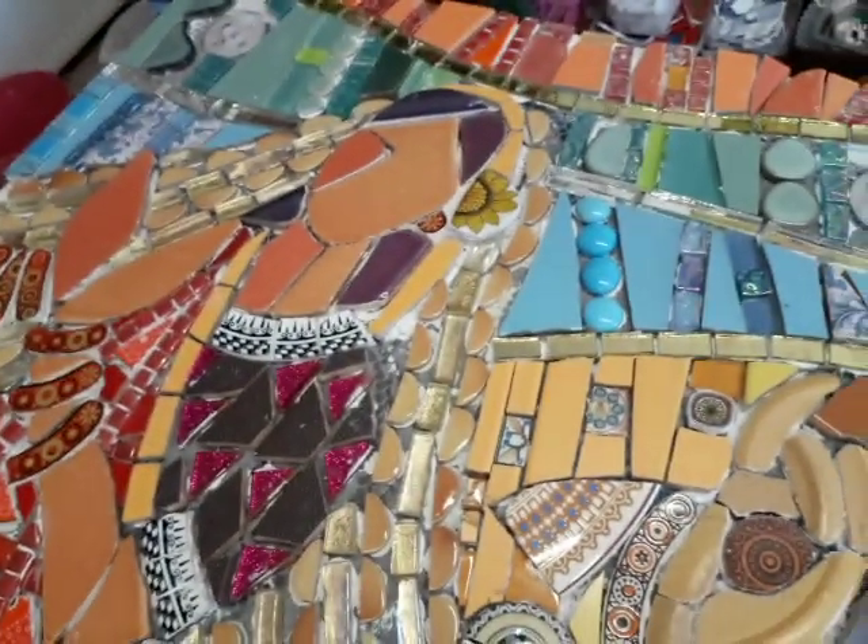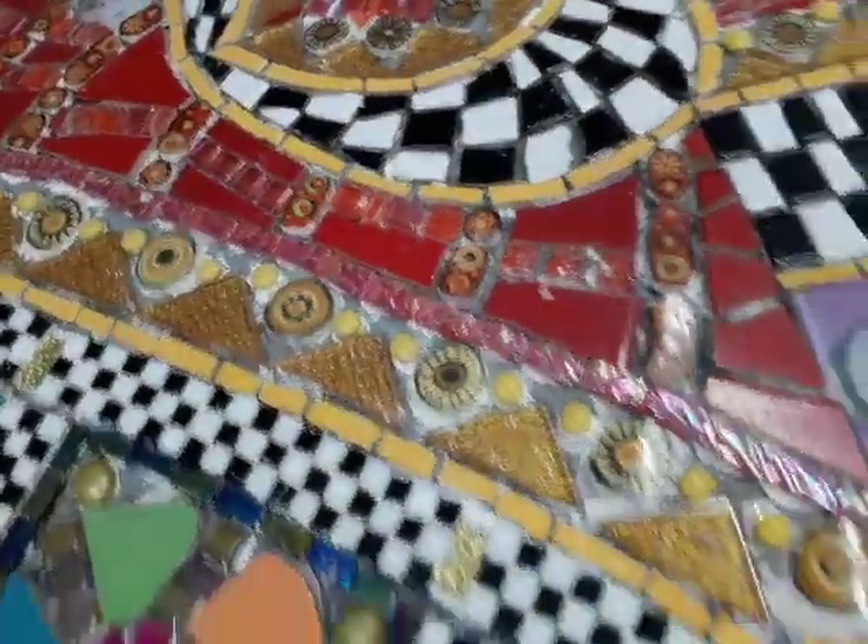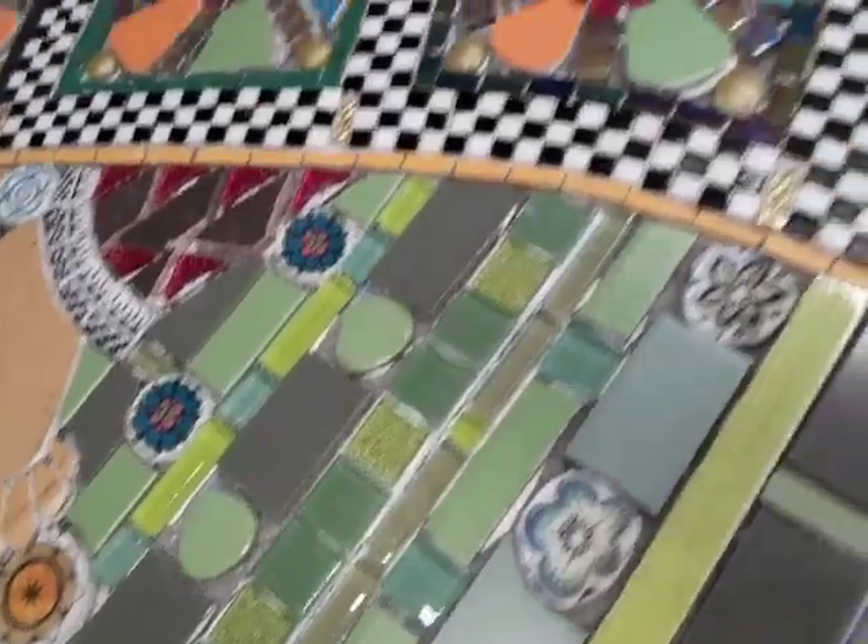So the next mosaic I'm going to grout is the second panel, which is the Gujarati lady. And I'm really looking forward to grouting her, as it were. So it's Caroline Jerrywiler, Mango Mosaics, over and out. See you soon. Bye.